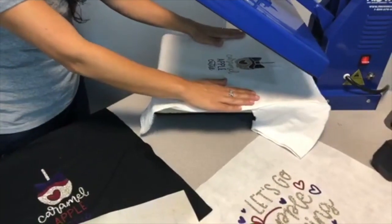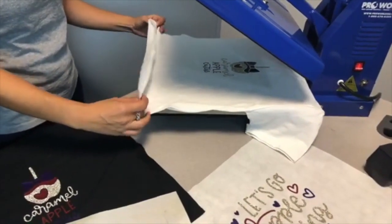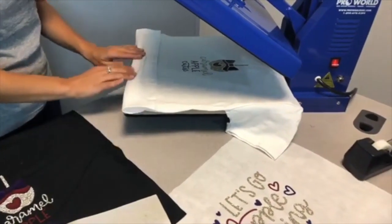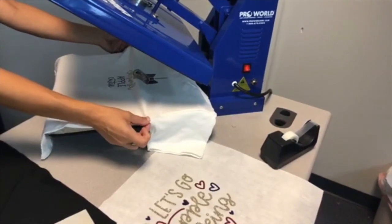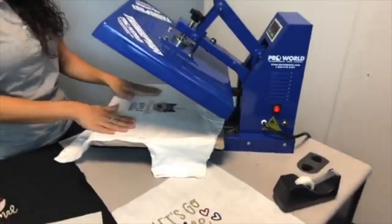Hi everybody, thanks for joining in today. I'm Danielle, I'm Jessie, I'm Bianca, I'm Jessica. And we are here showing Caesar's brand new colors. We have two new electric colors and a new glitter color. They're super nice and perfect for fall.